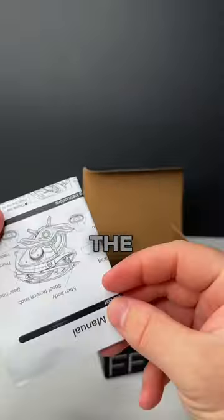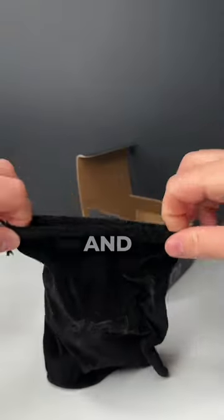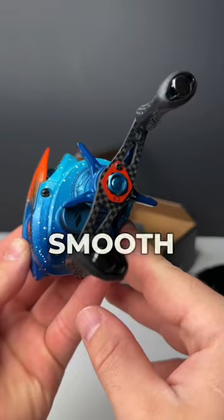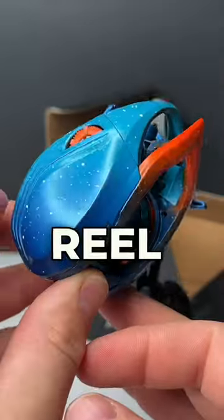Definitely don't need any of this though. The packaging this bad boy comes in is solid. Now it's time to take a look at this thing and oh my is it pretty. I'm really hoping it performs as good as it looks. It feels super smooth and extremely light. There's some bold colors on this reel but I'm really liking it.